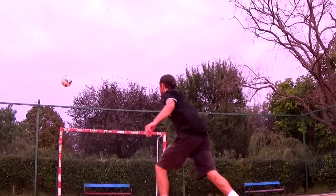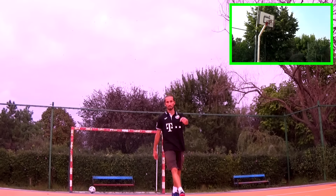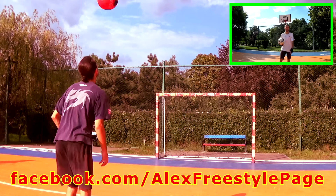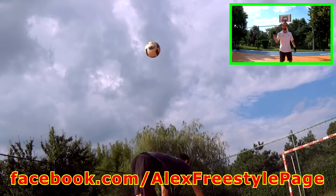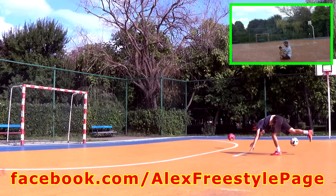The Scorpion Kick. This is for all children. Thank you.